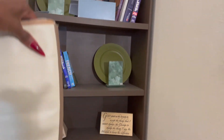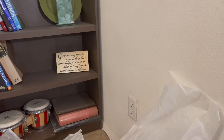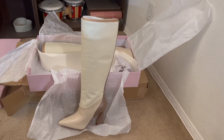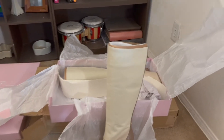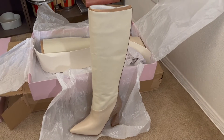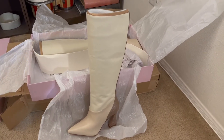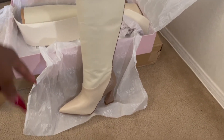These are the boots — I'm trying to remember what they are called, I'll have to read the box and show you guys. I really love them. I needed a pair of off-white boots to go with a couple of outfits that I just didn't have in this color.